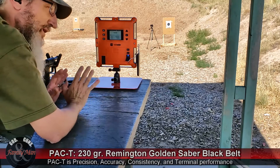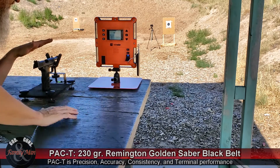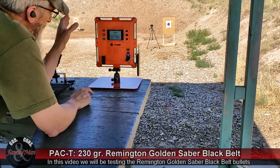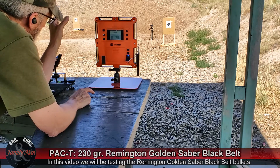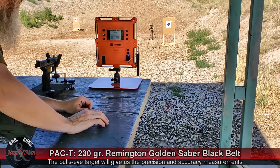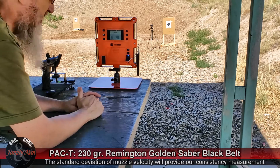All right folks, what we're doing today is we're running a PAC-T test with a variety of 45 ACP ammo in this HK-45 Tactical. I'm using my lab radar. We're set up with a target at 15 yards, I've got my remote camera operating down there. We're going to put five rounds on the bullseye target and we're going to score that for precision and accuracy, and the lab radar is going to give me the consistency part of our test.